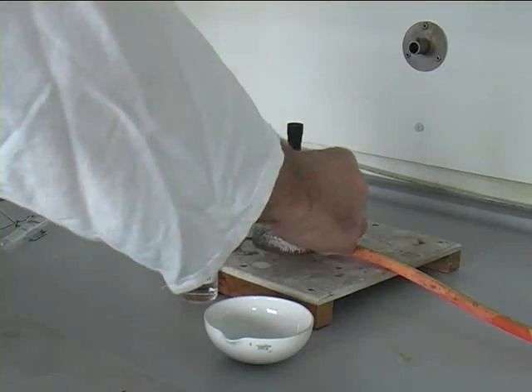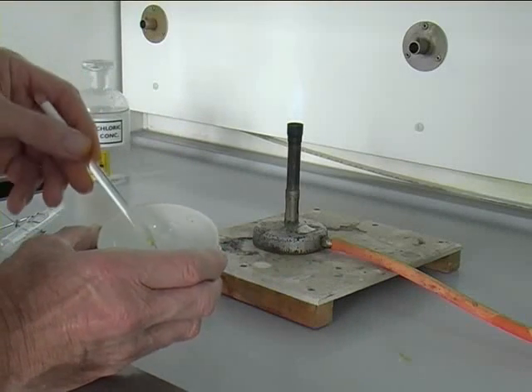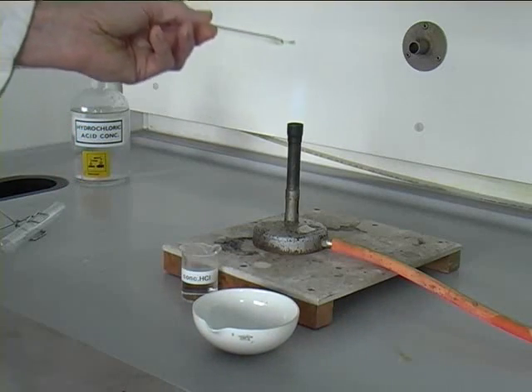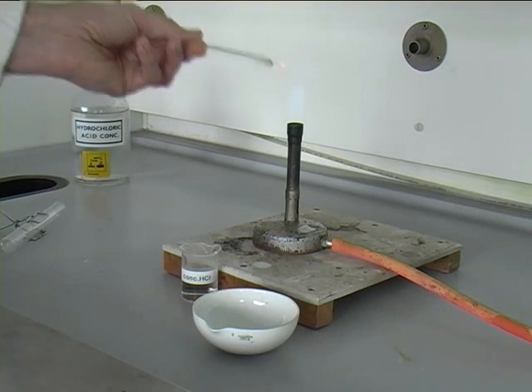A flame test can give a good indication of the cation if there is a colour. Dip the platinum wire into the concentrated hydrochloric acid and then into the chemical to be tested. Then place the wire at the top of the blue cone, the hottest part of the flame.